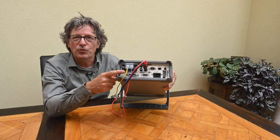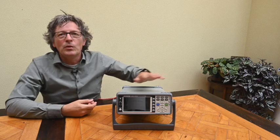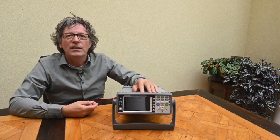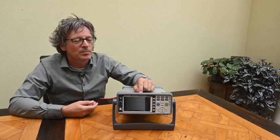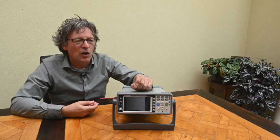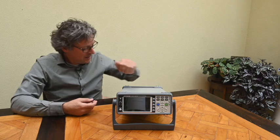The normal version retails for 1,500 euros; the version with the optional I/O interface is 1,900 euros. I ordered the normal version but they shipped me the one including that special I/O interface, so we'll be testing that as well.